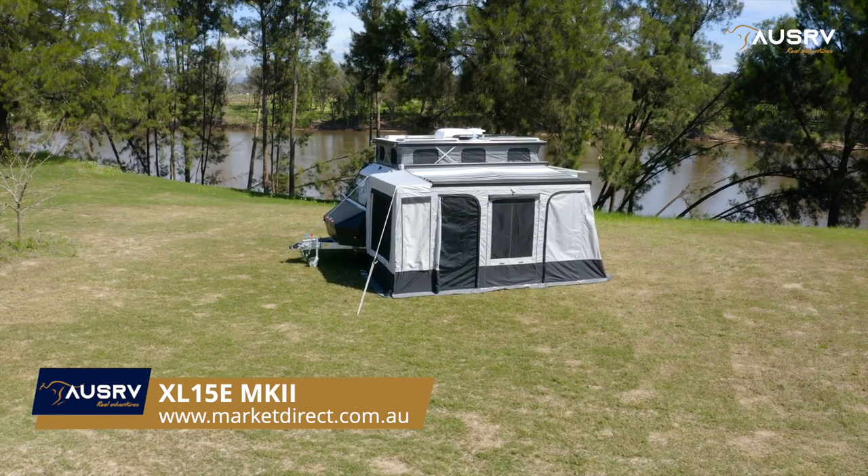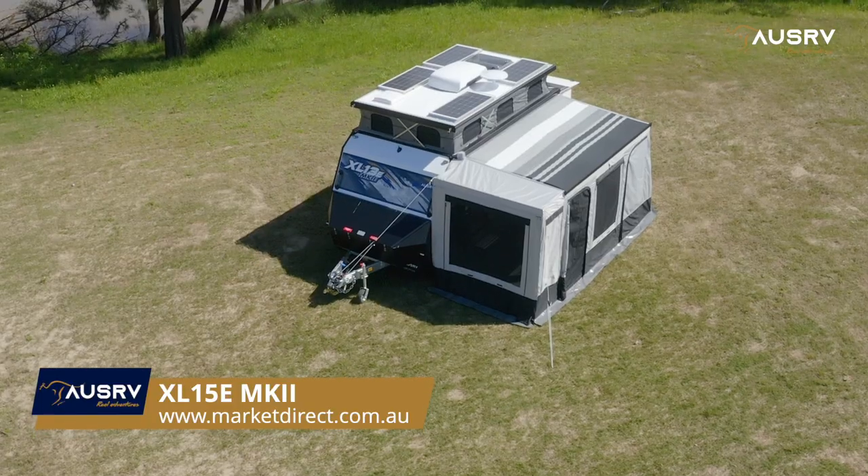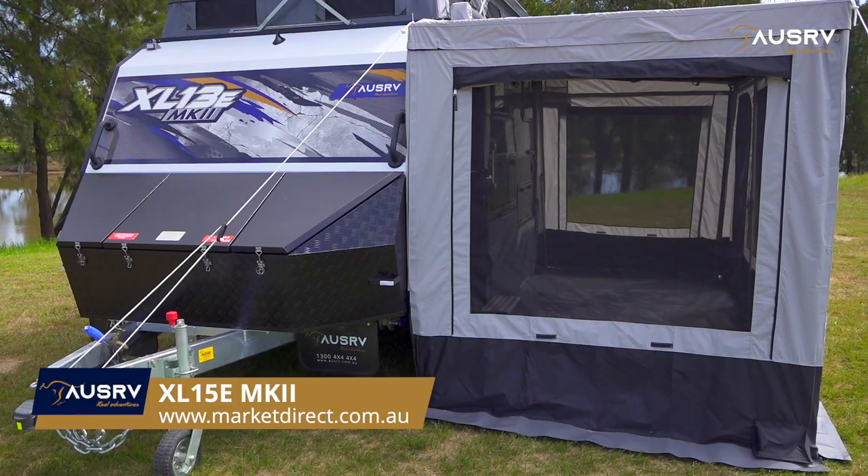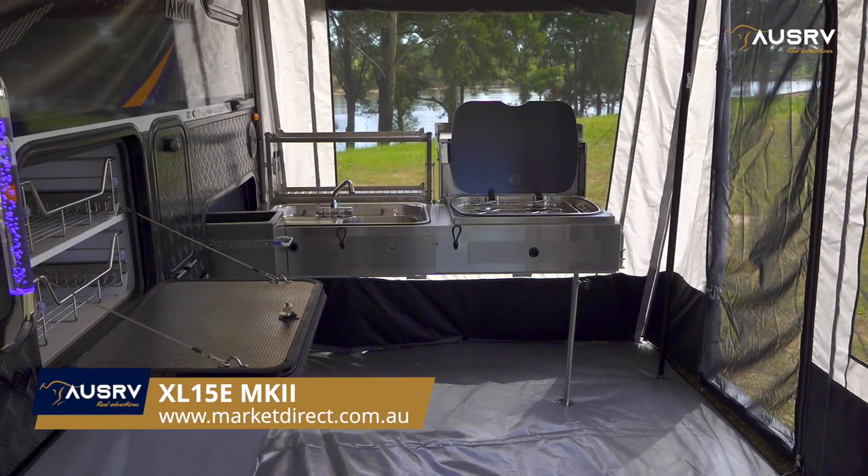A complimentary inclusion with your OzRV XL15E Mark II is the great lightweight annex. Adding extra room to relax and entertain, it expands the living area and makes cooking on the slide-out kitchen a delight.